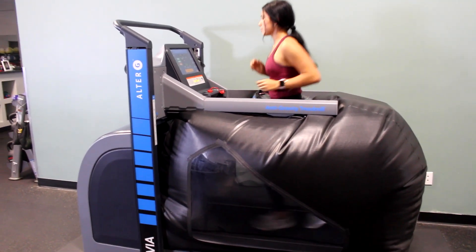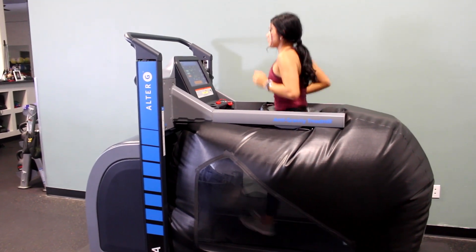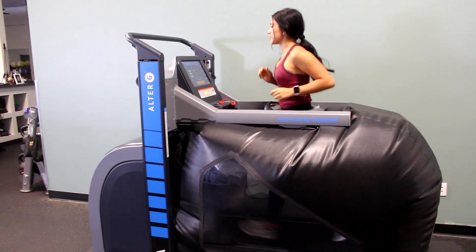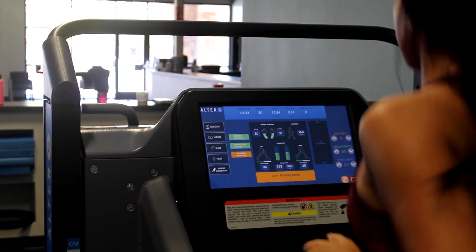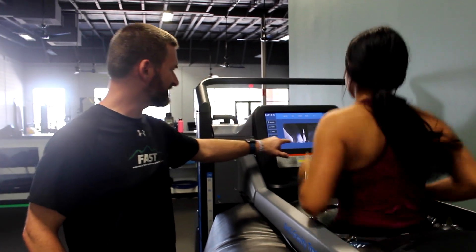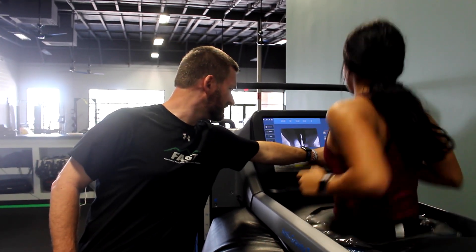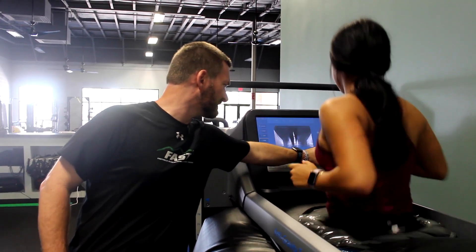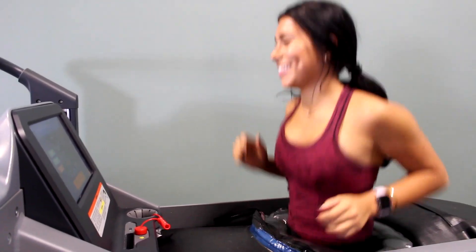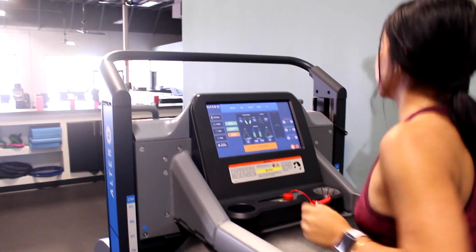Elite and recreational athletes love using the Alter-G to recover from injury without losing their fitness. While running, you will receive real-time video feedback to analyze your gait and allow you and your therapist or coach to work together to improve your form as you are running. This instant feedback increases your ability to adopt the feedback in the moment.